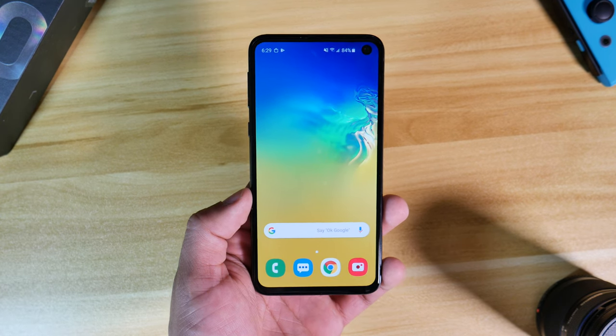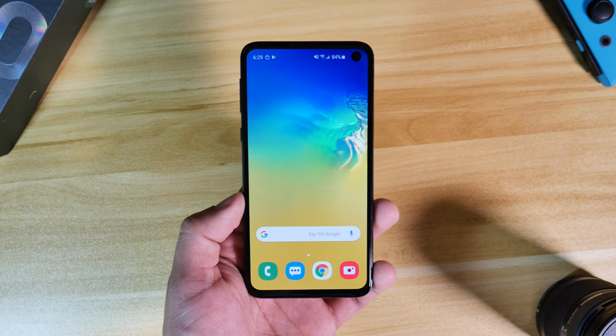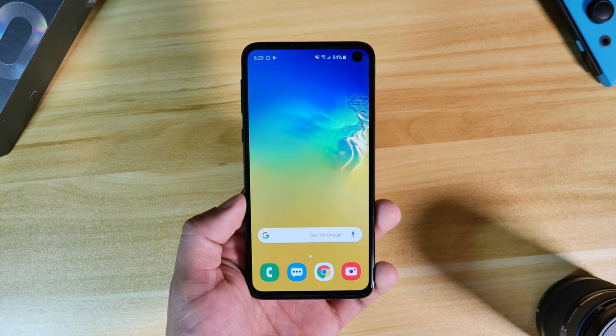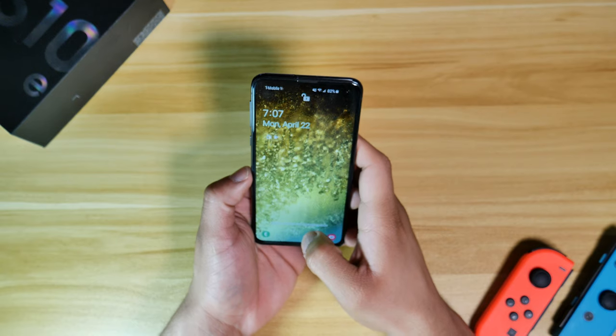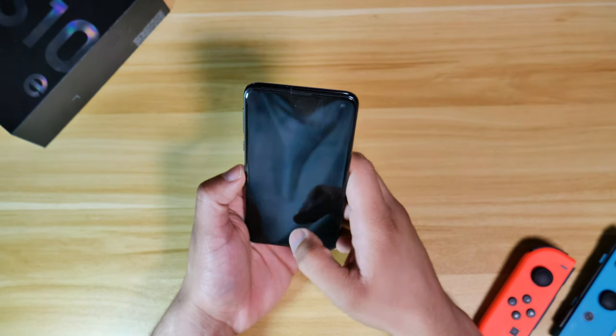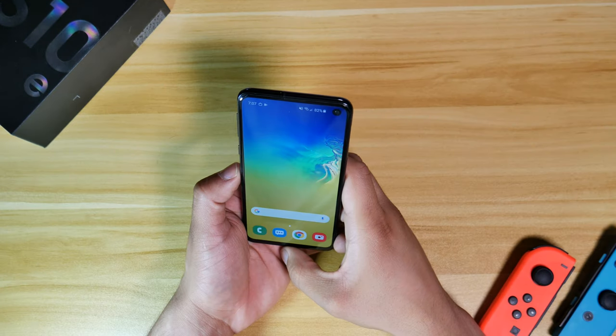One of the biggest differences between the S10e and its bigger brothers is that we do not have the fingerprint scanner embedded into the display. What we have instead is a traditional fingerprint reader on the right-hand side of the phone. This is truly a great fingerprint scanner — the placement is perfect, it works extremely fast, and is very accurate. And if you'd rather use your face to unlock the phone, we do also have facial recognition, which works very well and is very accurate.